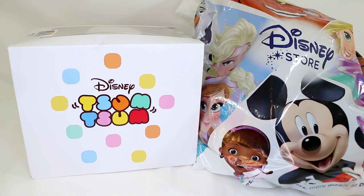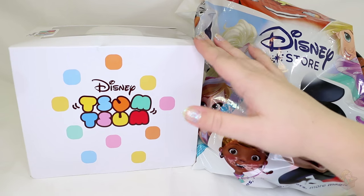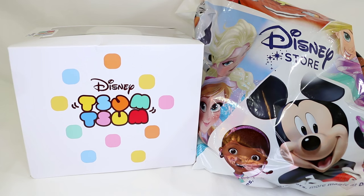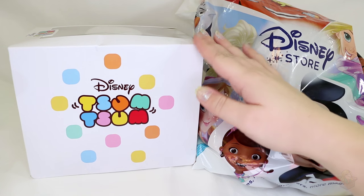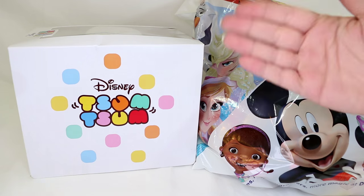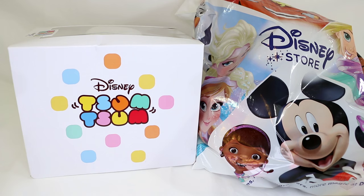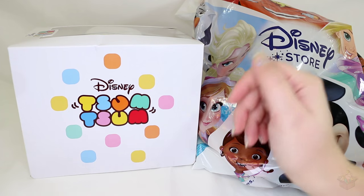Hey everyone, I'm back from my little break from making videos and we're kicking it off with Tsum Tsums. I was gonna do these in separate videos but I'm kind of behind, especially with the subscription box. The new one has already shipped — this is the January box and the February box is already shipped. I got this later than everyone else because it's a US exclusive, so since I live in Canada I have to ship it to a US address and then reship it to me, so it takes a while. Plus I've just been busy moving to a new house.